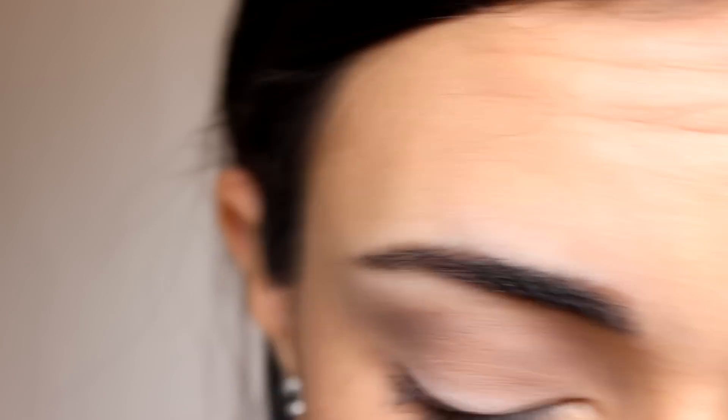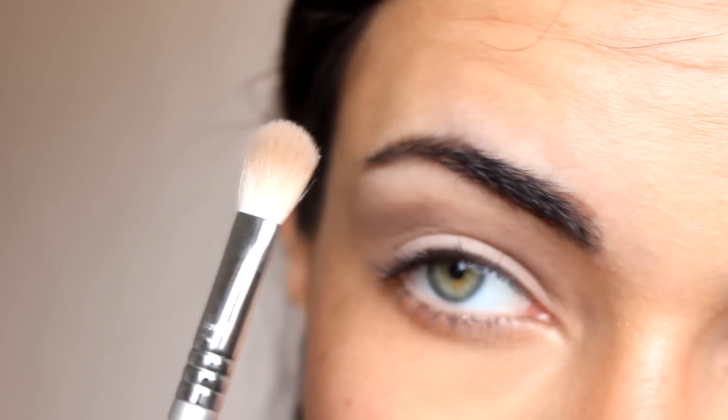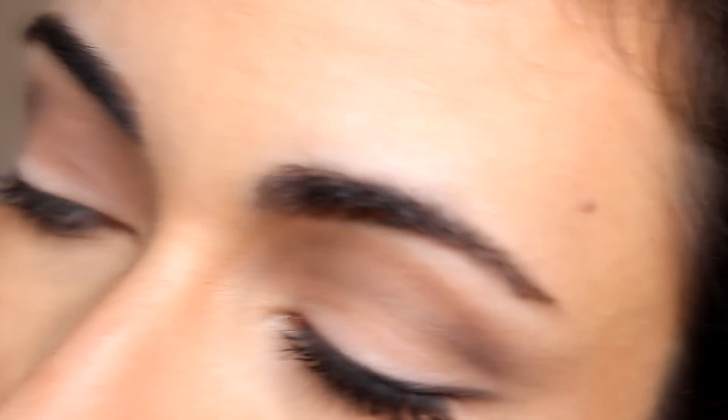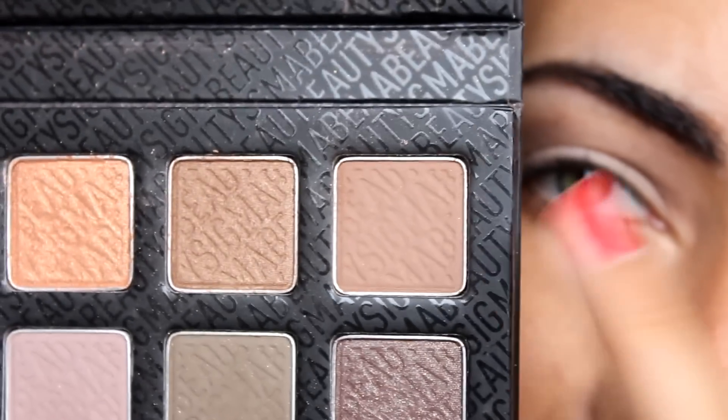Then to blend the outer edges a little more, I'm going to take a fluffy brush — this is my Sigma E25 — and my Sigma Smokescreen palette. I'm going to take Thunderhead, which is this color. You can see me using this color a lot; I really like it. It's a really soft brown. With that fluffy brush I'm just going to take this color to the outer edges of the darker brown in the crease.